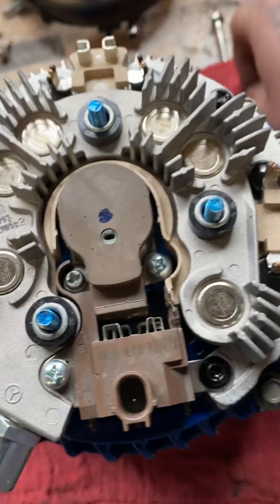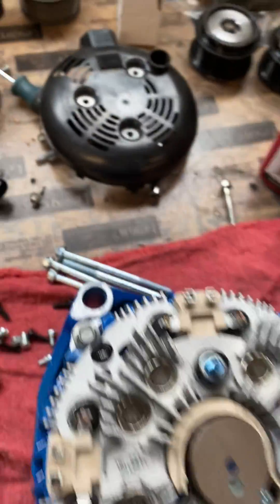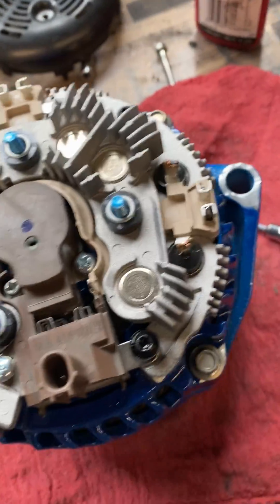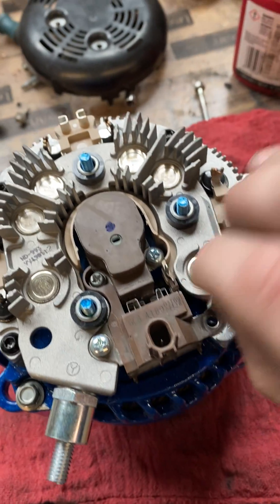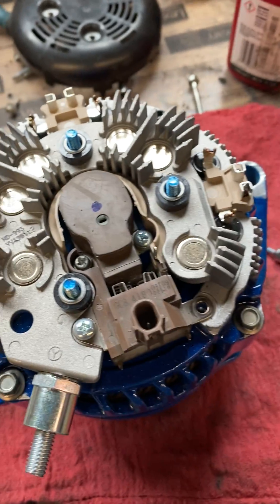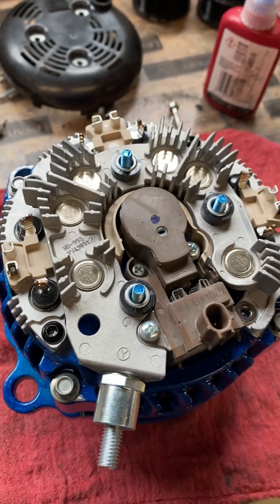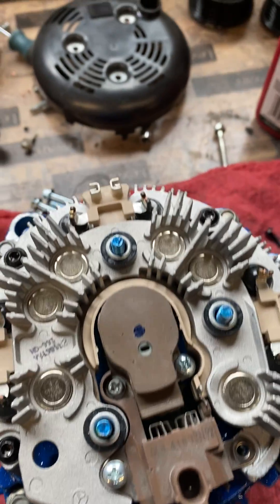So first I'll take off the T20 screws. Those come out generally between 13 and 14 millimeters. If you're doing it by hand and don't have an impact, it does take a while because it is a pretty fine thread. Then I'll take the Phillips screws off next.